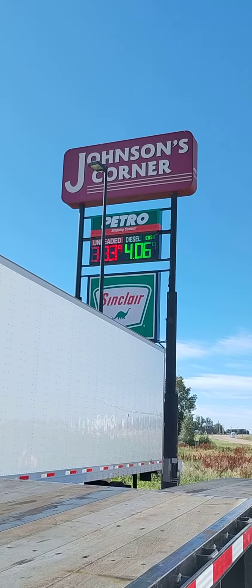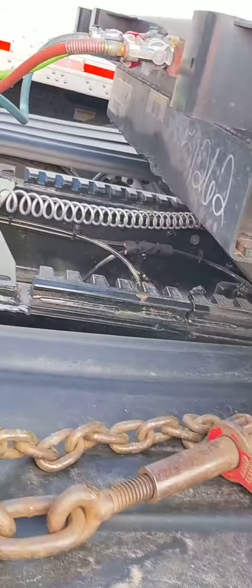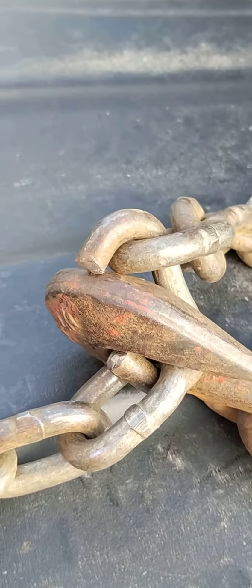Hey, good morning from Johnson's Corner. I'm going to show you something here. This happened to me the other day and we'll notice why it's important to check your securement. Nice long haul, but you see how I got in a hurry — this is my mess up.